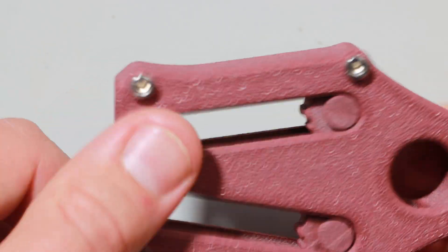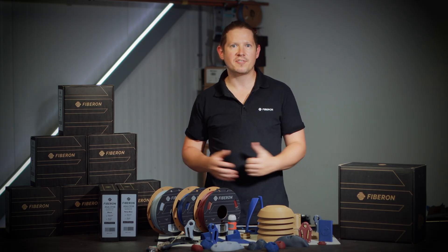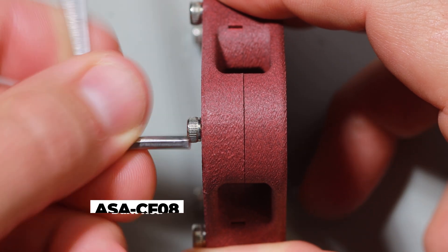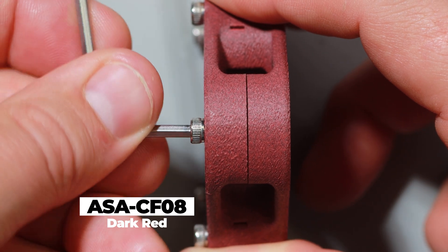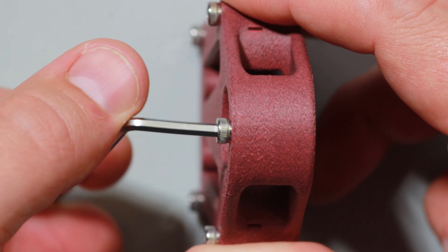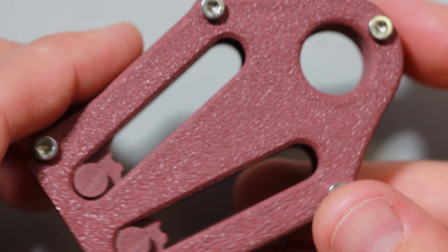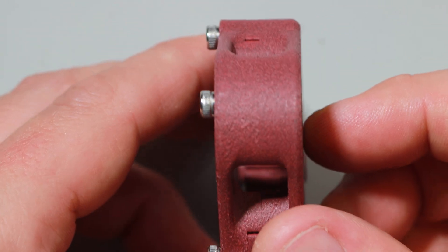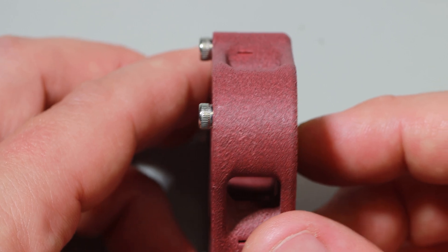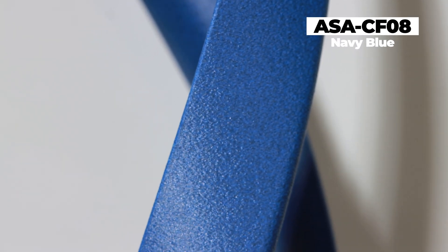In another example, I've printed this handy rope tensioner in dark red, and a similar effect comes into play when I tighten these M3 bolts along the seam line. Almost like magic, the seam completely disappears. This is not only testament to the outstanding print quality and dimensional accuracy of this filament, but also the unique surface finish you get with these colours, where the random texture of carbon fibres completely hides the layer lines and produces a part which doesn't look or feel 3D printed.